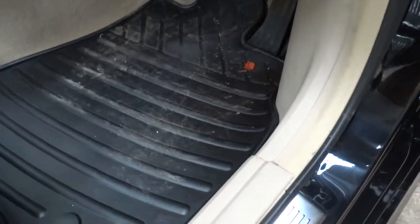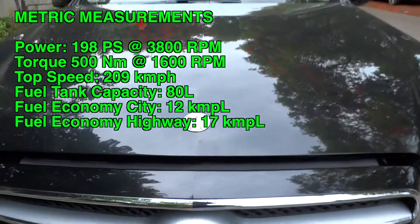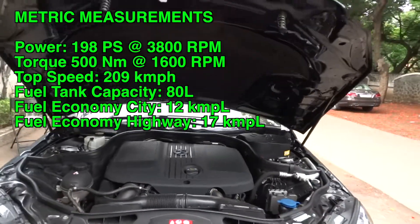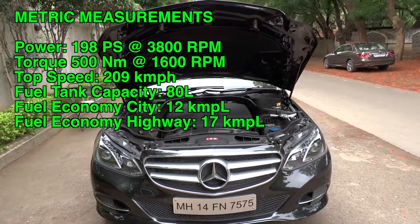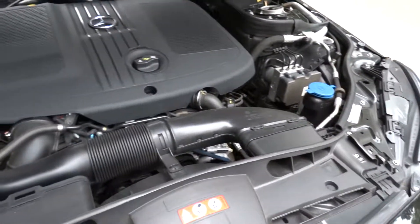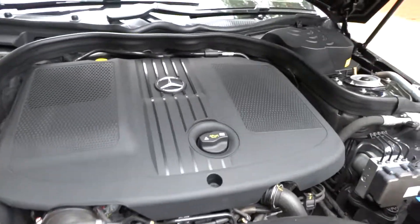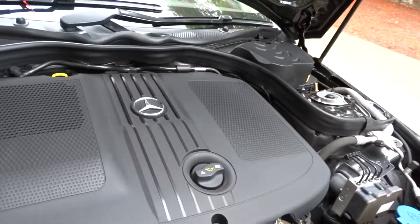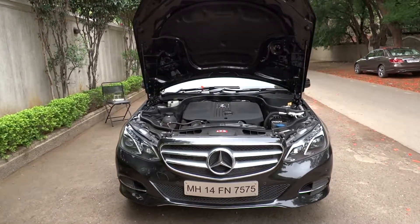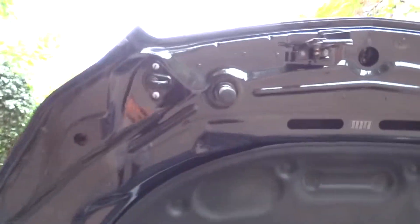We'll go ahead and pop the hood. The CDI comes standard with a 2.1-liter, 16-valve, double-overhead cam, twin-turbocharged, clean-diesel 4-cylinder engine. It produces 195 horsepower at 3,800 RPM and 369 pound-feet of torque at 1,600 RPM. 0–100 km/h, or 62 miles per hour, is rated at 7.8 seconds with an electronically limited top speed of 130 miles per hour. The car is rear-wheel drive with a 21.1-gallon tank requiring diesel fuel. Fuel economy ratings are 28 city and 42 highway miles per gallon.